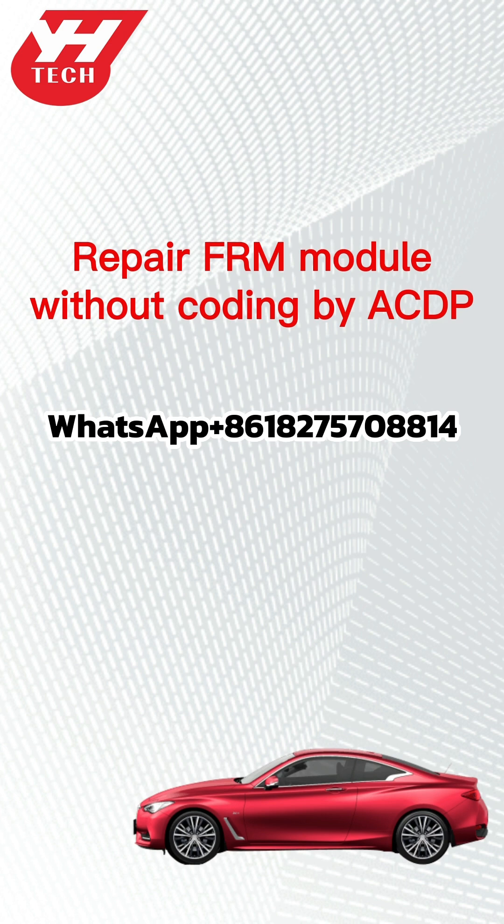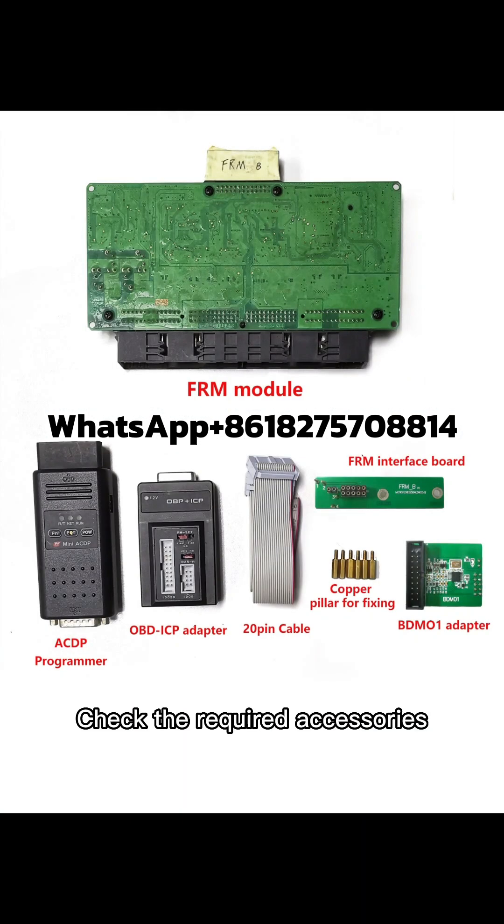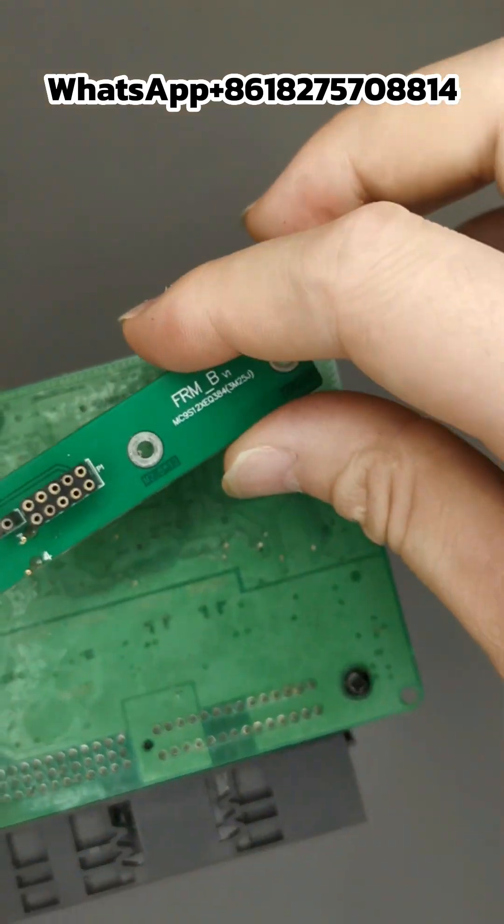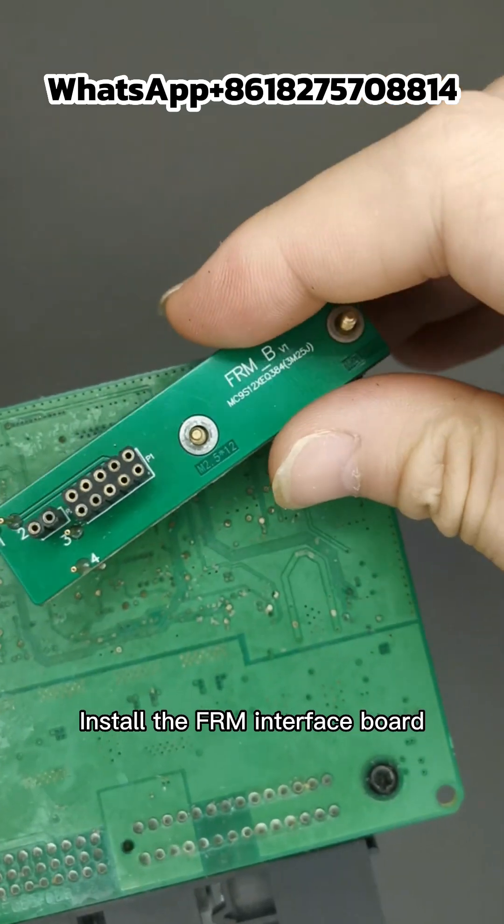This video demonstrates repair of an FRM module without coating using the ACDP. Check the required accessories, install the support studs, and install the FRM interface board.